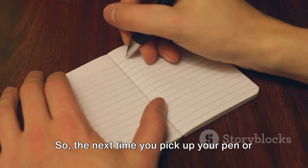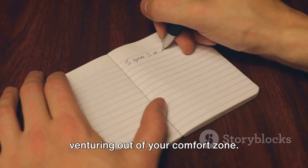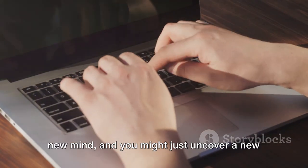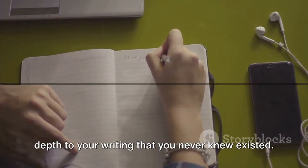So, the next time you pick up your pen or sit down at your keyboard, consider venturing out of your comfort zone. Explore a new perspective. Dive into a new mind. And you might just uncover a new depth to your writing that you never knew existed.